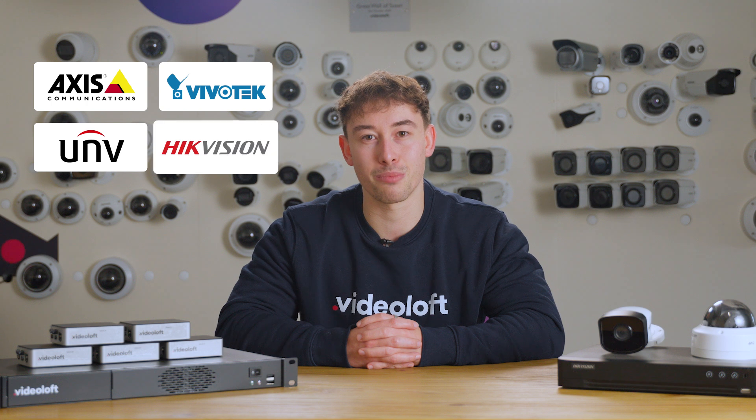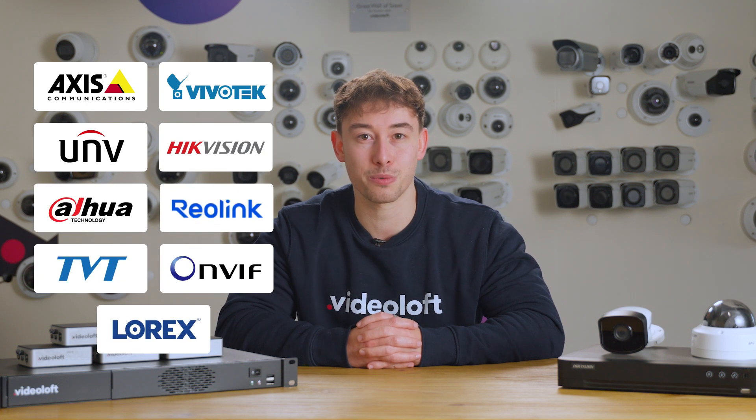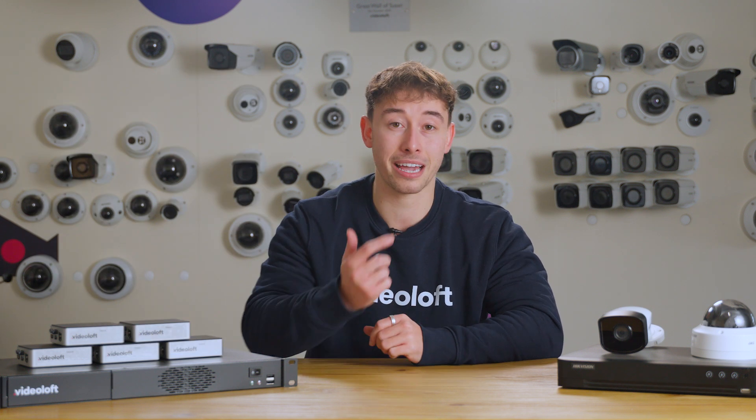Today I'm going to be showing you how to connect your IP system to Videoloft. Videoloft is compatible with all leading camera brands and can help connect multiple disparate systems all under one roof. Today I'll be demonstrating how to connect Hikvision cameras, however the process is the same for all compatible IP cameras.